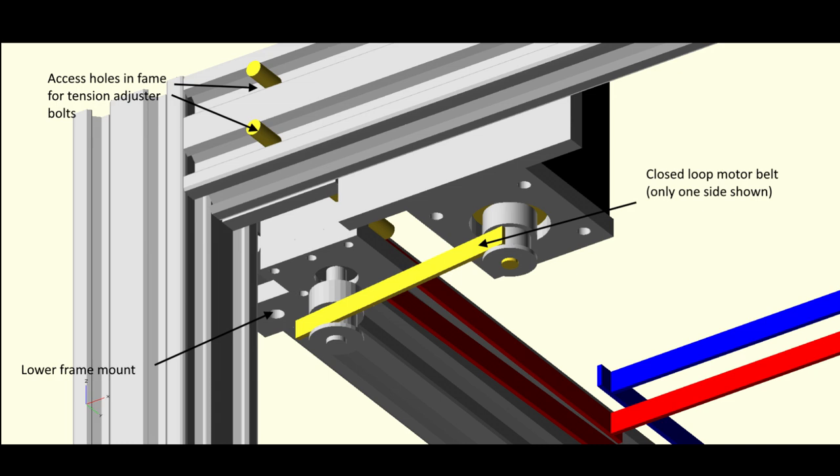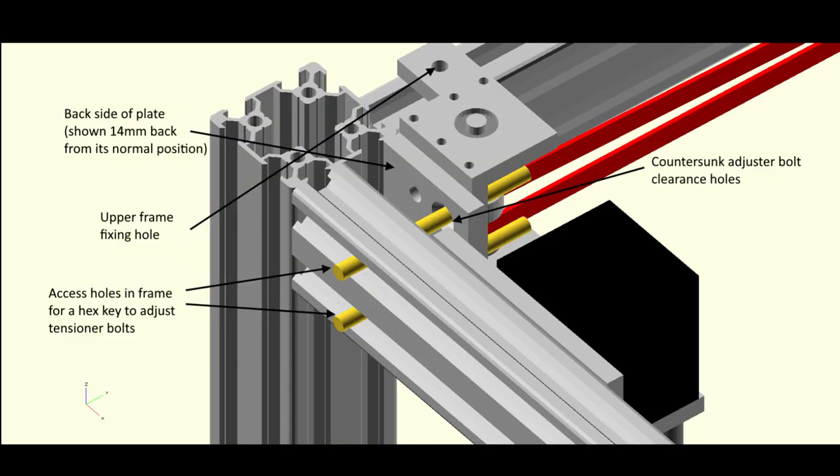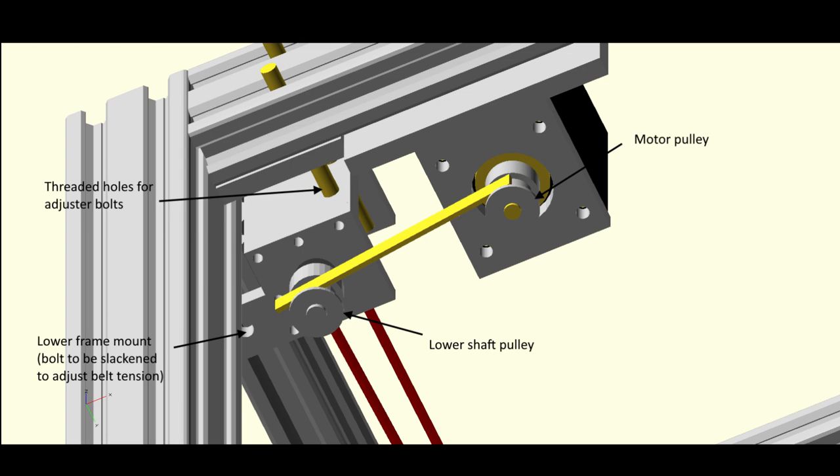So the motor itself may end up further to one side depending on the belt length. The adjuster bolts are modelled as simple cylinders with access holes where they poke through the frame for an allen key. The third picture shows the plate moved forward — or backward — 14mm from its normal position. You can see the countersunk head of the adjuster screw sitting flush so it doesn't foul the frame member when bolted back. Turning the adjuster screw pulls the plate backwards and therefore tensions the belt, then you tighten the upper and lower frame mounting bolts.